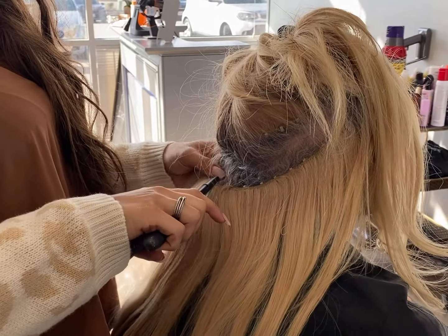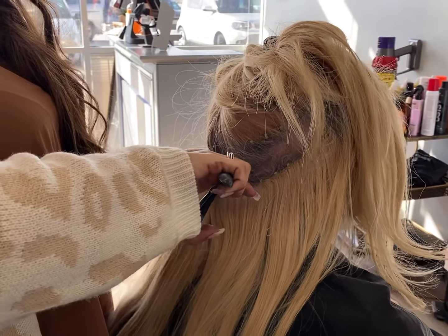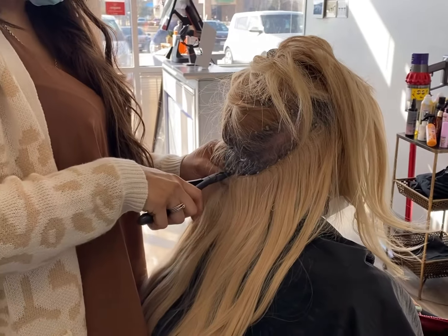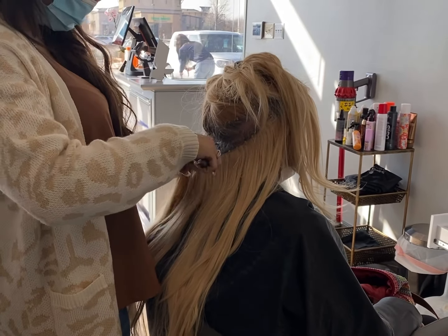A little change in scenery — I recently opened my salon in December. Grand opening was December 11th. So if y'all want to hear some backstory on that or get a salon tour, comment down below. I'm absolutely in love with my new location.